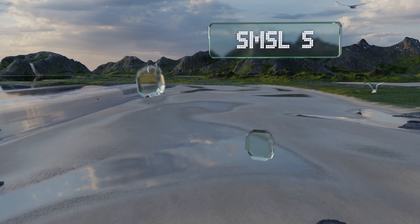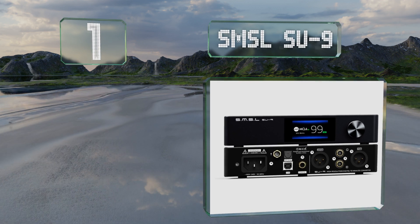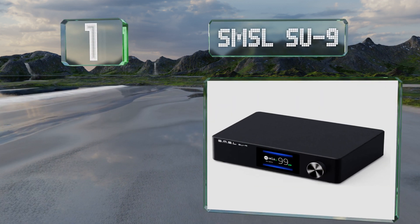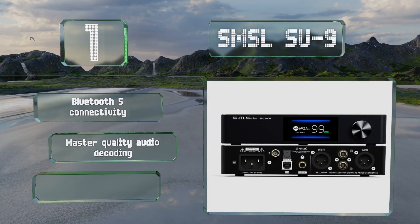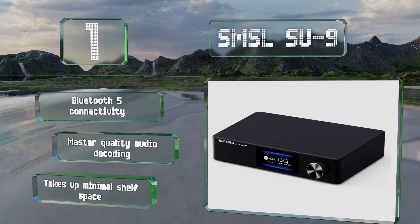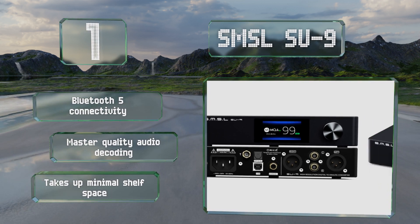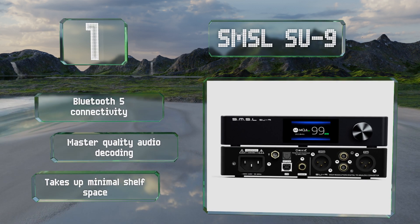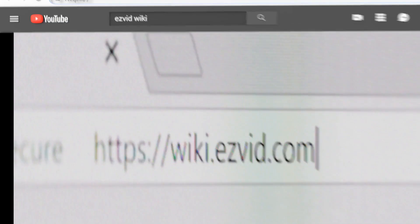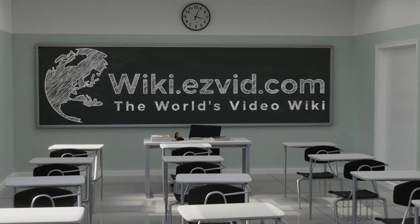And coming in at number 1 on our list, the SMSL SU-9 has just about every feature you could ask for, including RCA and XLR outputs, 32-bit depth over USB, native DSD 512 compatibility, and support for 768kHz PCM packet transmission, allowing for the DOP256 format. It boasts Bluetooth 5 connectivity, MQA decoding, and takes up minimal shelf space to boot. Our newest choices can only be seen at wiki.easyvid.com — search for DSD-enabled DACs or simply click beneath this video.